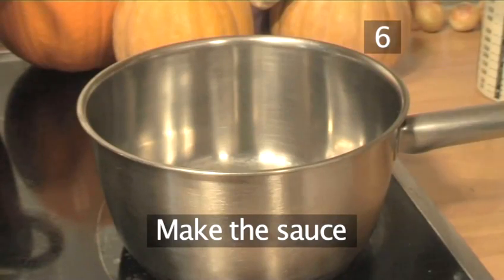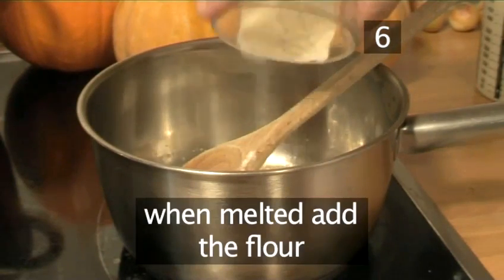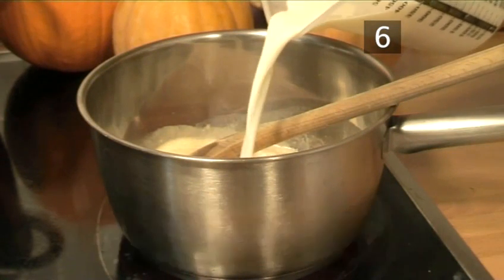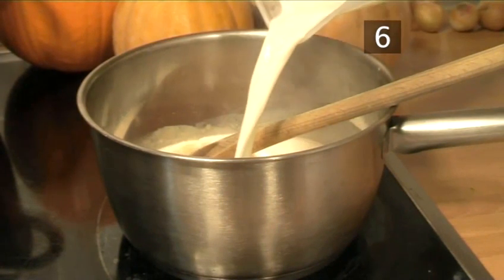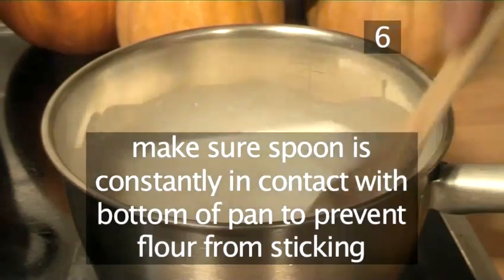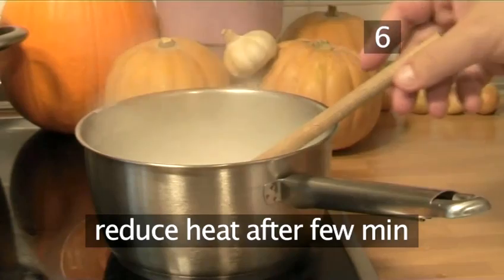Step 6: Make the sauce. Begin the sauce by melting the butter in a hot pan. When melted, add the flour. Once the flour is evenly blended with the butter, add the milk. Bring it to a boil while continuing to stir, making sure that the spoon is constantly in contact with the bottom of the pan to prevent the flour from sticking. After a few minutes, reduce the heat.